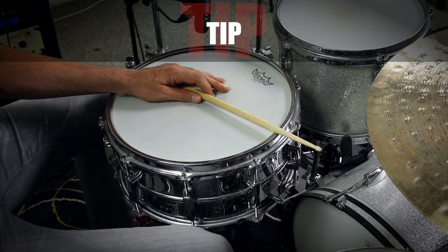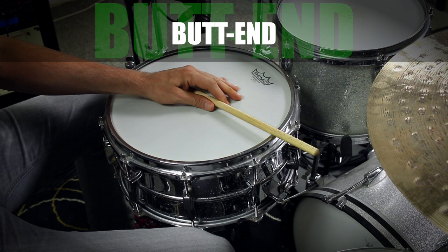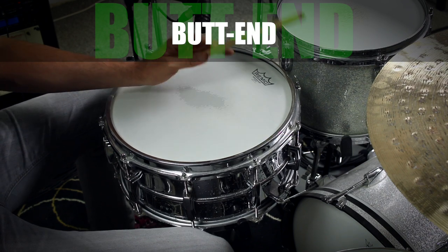The last thing snare-related I need to talk about are rim clicks. This is when you lay your stick on your snare head and just play the rim of the snare. For a big and fat tone, always turn your stick around. You can also experiment with the position of the tip — the further you move it away from the rim, the deeper the sound will be. Try to find a sweet spot.